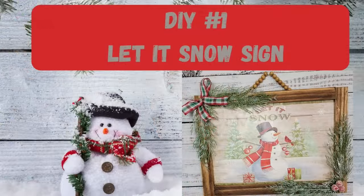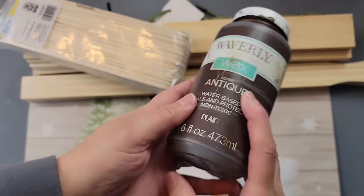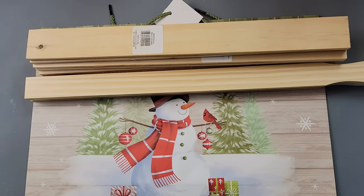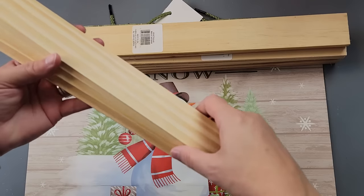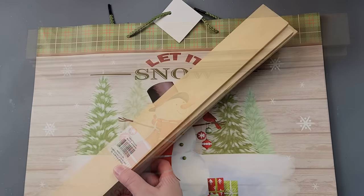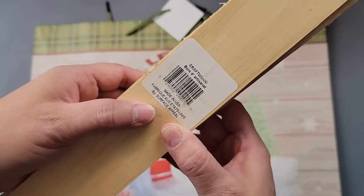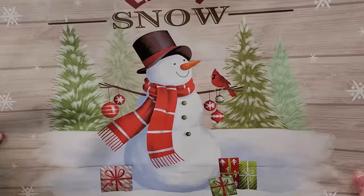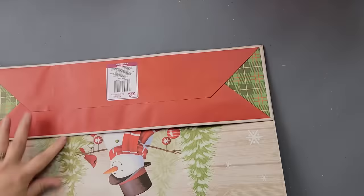Here's DIY number one. For this DIY I'm going to use my Waverly antique wax, some giant wooden craft sticks from Walmart, and four five-gallon paint stir sticks — I get those off Amazon but you can also find them at Lowe's and Home Depot. These are the craft wood pieces, 18 inches, from Dollar Tree — I use seven of them — and then this gift bag from Dollar Tree.